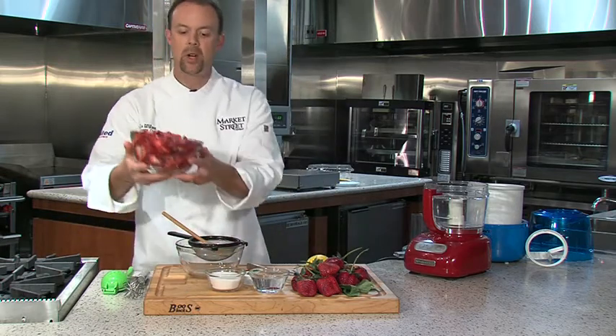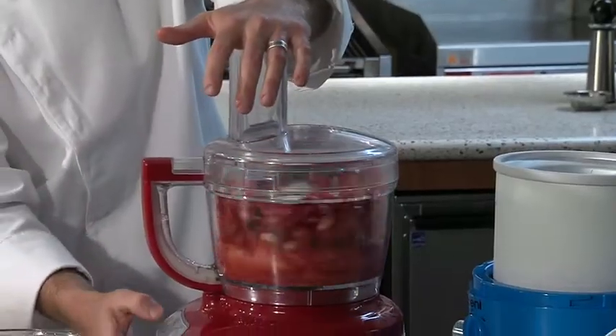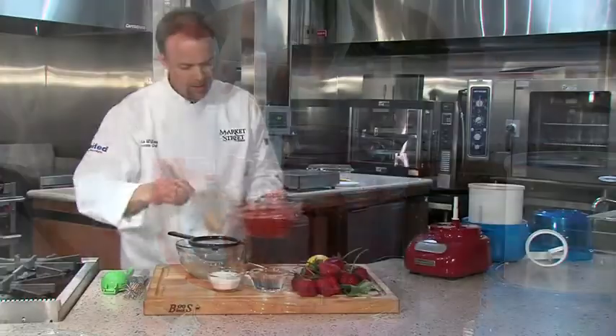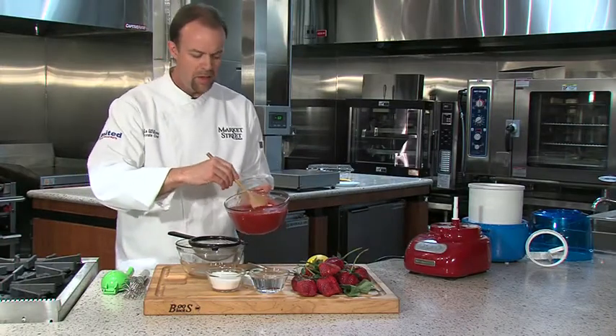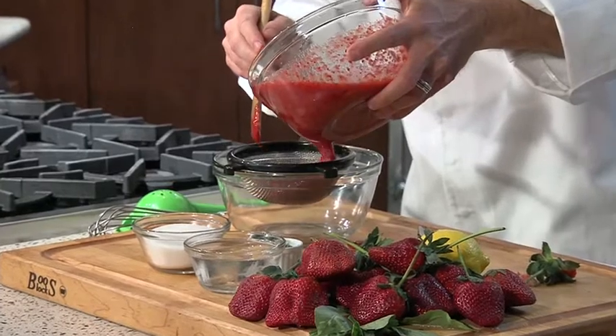What we've done is slice them up — this is approximately two pounds. I'm going to take our berries and put them in a food processor and puree these up. What I like to do is strain all the seeds and all the thick pulp out of the strawberries to give us a nice smooth texture to our sorbet.